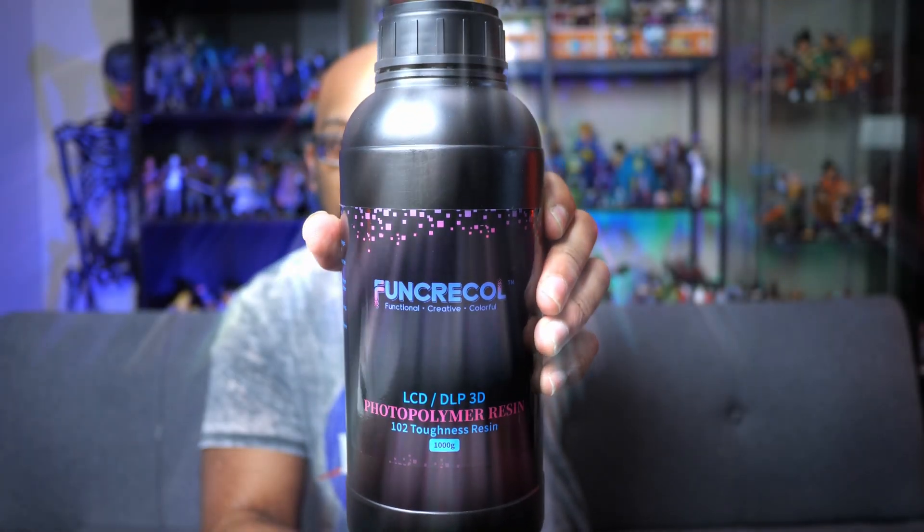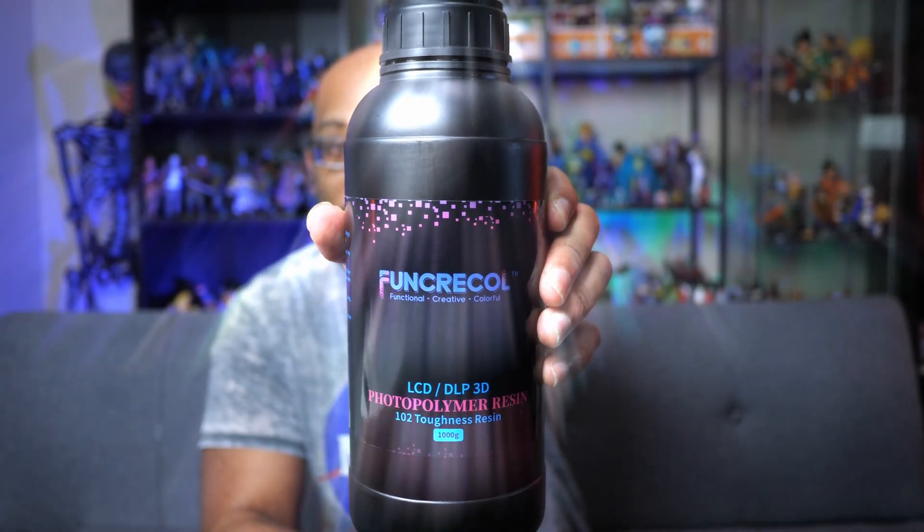This is FunCree Toughness Resin and I'm gonna be trying this out today. Welcome to Figure Feedback, my name is Jeremy. If you're looking for a resin that is best used for miniatures or things that you plan on handling over and over again and you want to give them a little bit more toughness, then a tough resin is what you're gonna need. It's usually referred to as an ABS-like resin. This is the gray version of their toughness resin from FunCree; there's also a white version available. Click the link in the description and it'll take you to Amazon where you can purchase it.